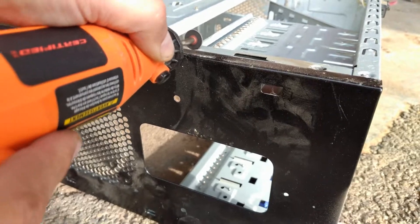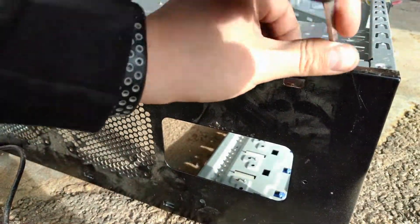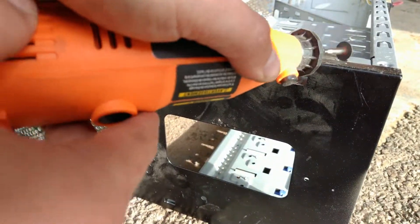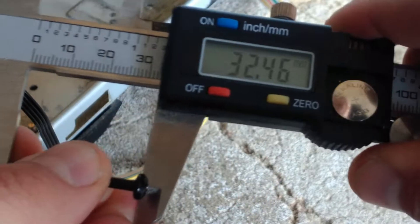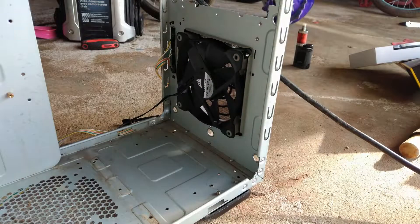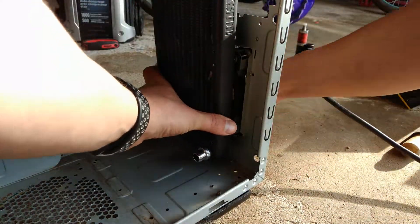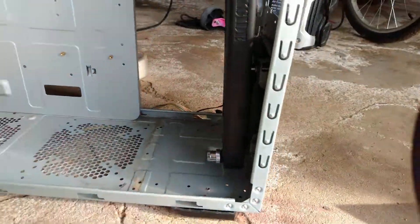I had managed to fit the 240mm radiator up top with slight modifications when I bought it a decade ago. The 5.25 inch drives are a thing of the past, unless you have a specific use case, which I believe is pretty rare these days. The 3.5 inch drives seem to be fading as well, except for slow long-term storage, which I already have covered by my home server.